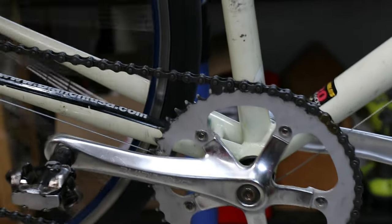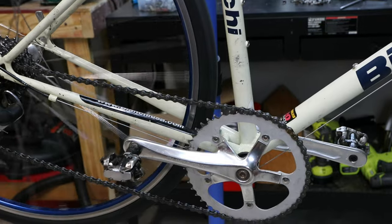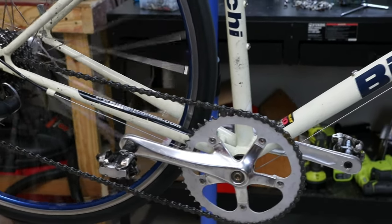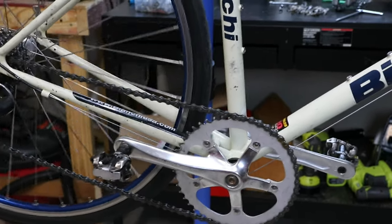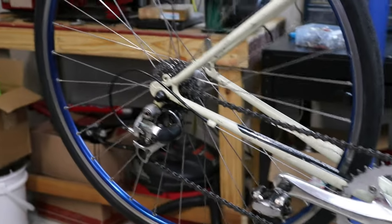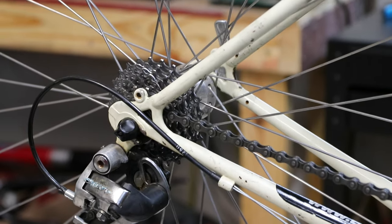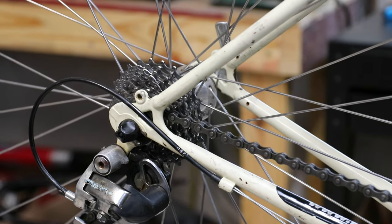Actually, I think it looks pretty good. I was thinking about putting the front derailleur on just to act as a chain guide so it doesn't fall off. But we'll see — I'll ride it around for a while and see if it needs any additional guidance. It shifts through the gears just fine, up and down the block, no problem. I did notice the chain line is a bit extreme on the big cog in the back, but it was still totally quiet, so all is good there.